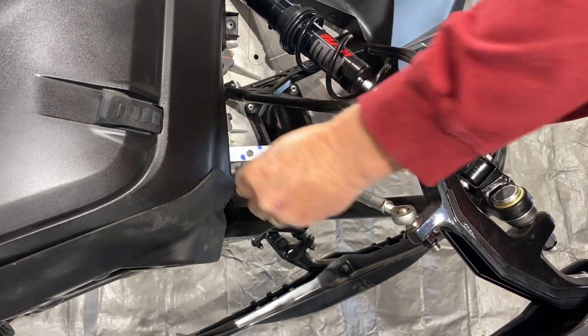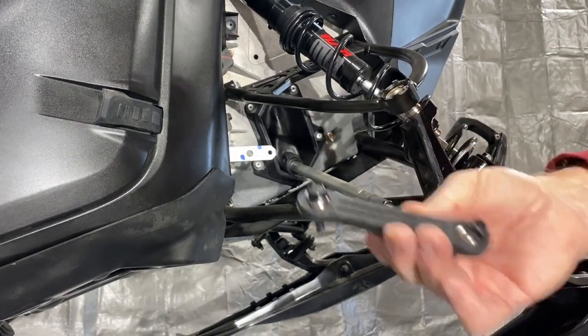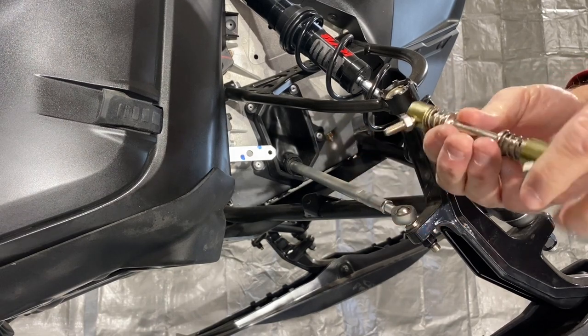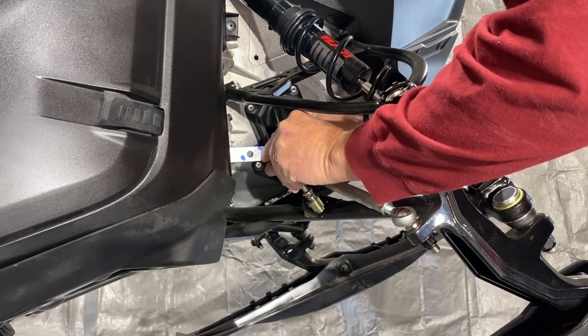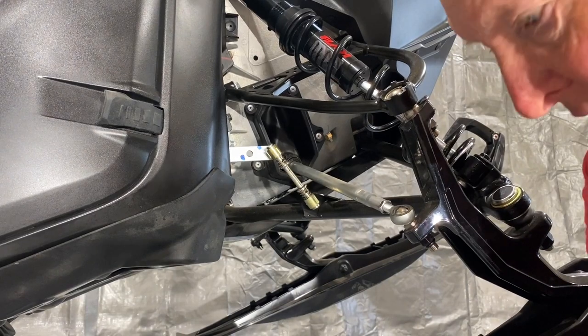All I do is remove this piece right here and replace it with this piece right here. And this piece will come apart when I need it to come apart. So it's a simple fix — just putting the bolts in like that and then just the matter of tightening them up.